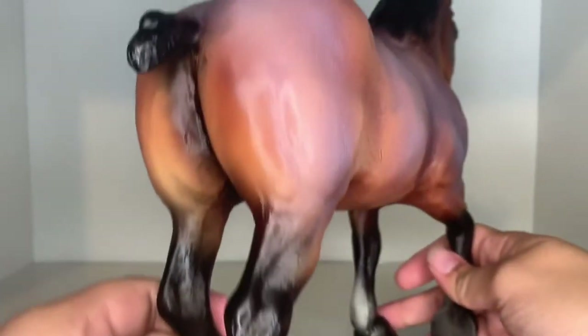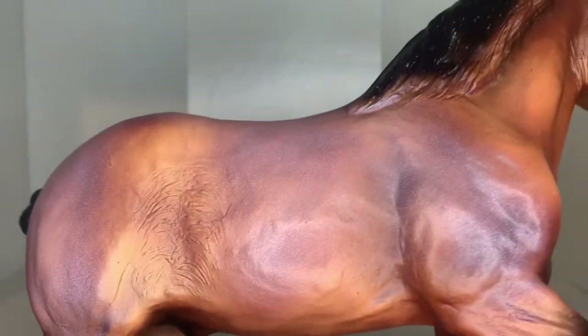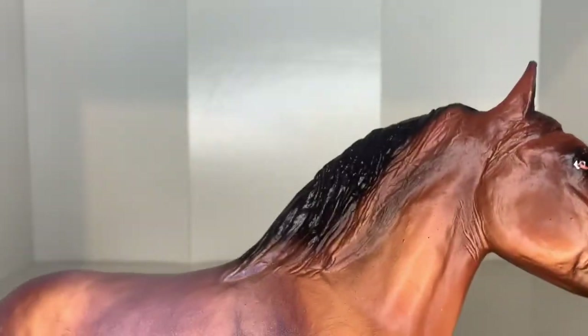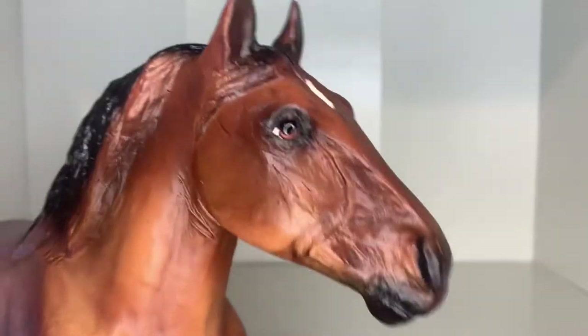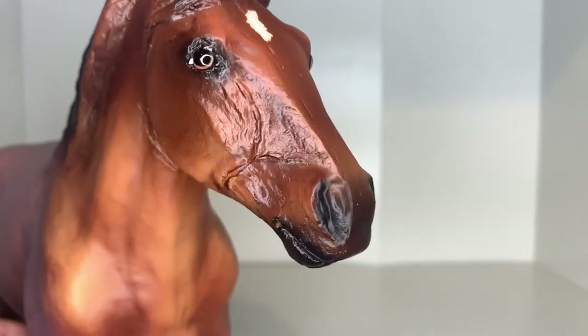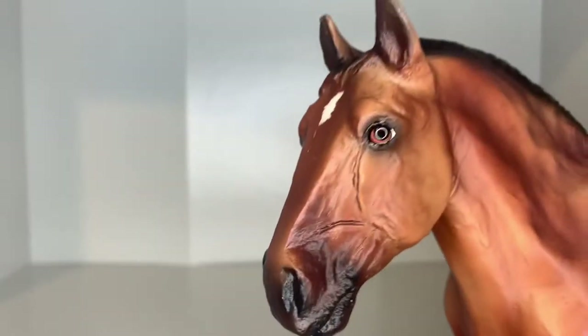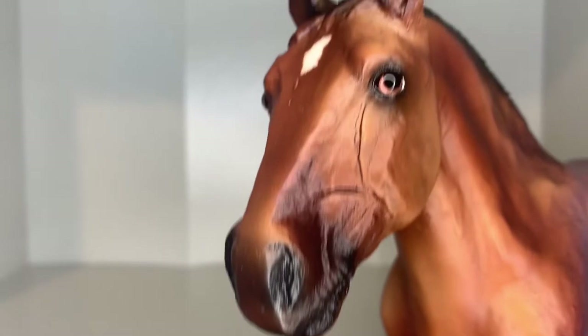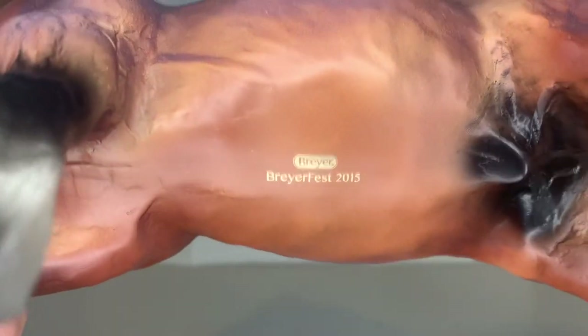Taking a closer look at his coat, he has a really nice roan with speckling all over. I love his chunky build and his really thick dark mane. Simba has such a sweet face — they gave him tri-colored eyes with black, brown, and white. He has a star on his forehead and a dark muzzle. Stamped on his belly it says 'Briarfest 2015.'